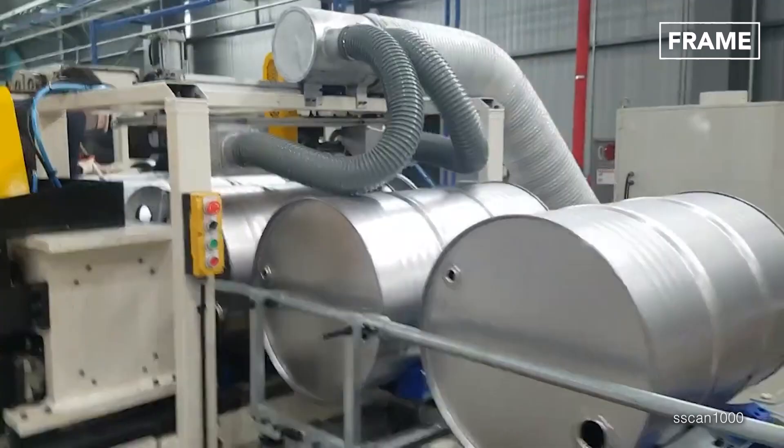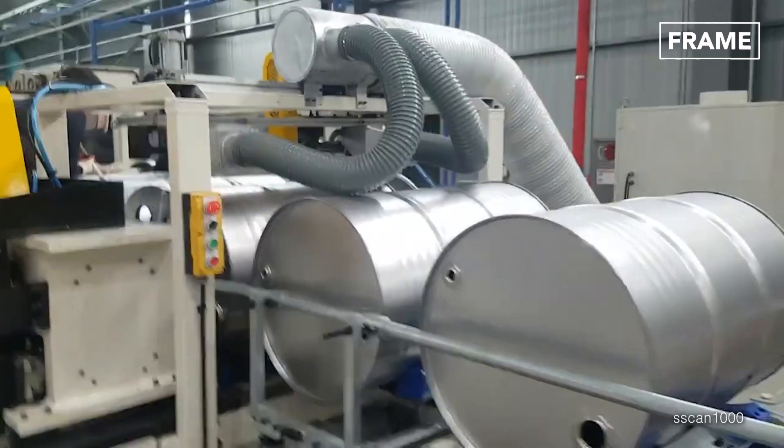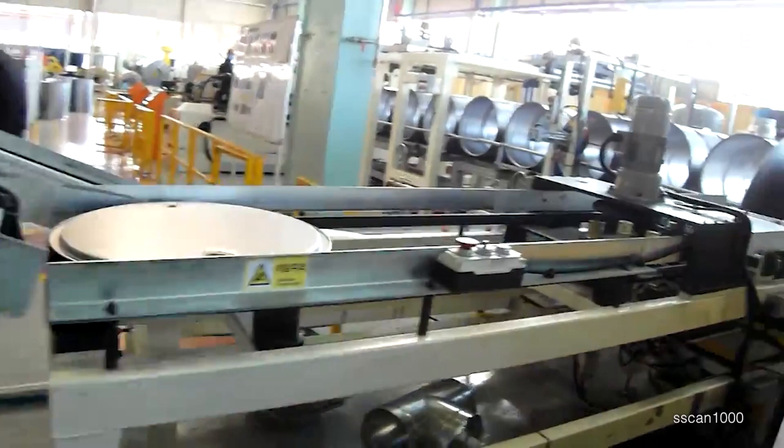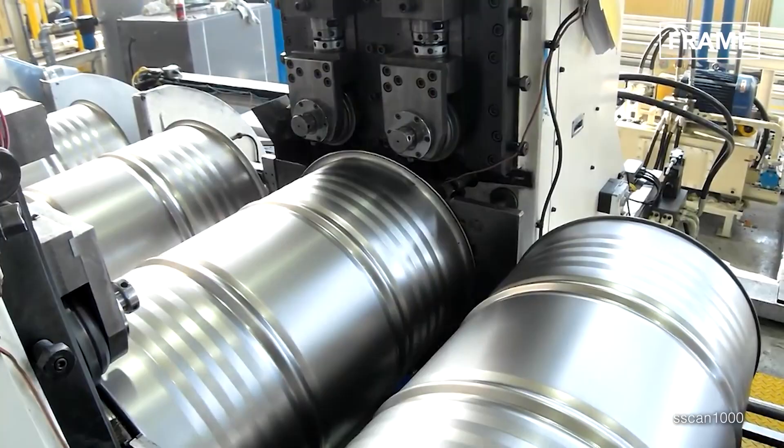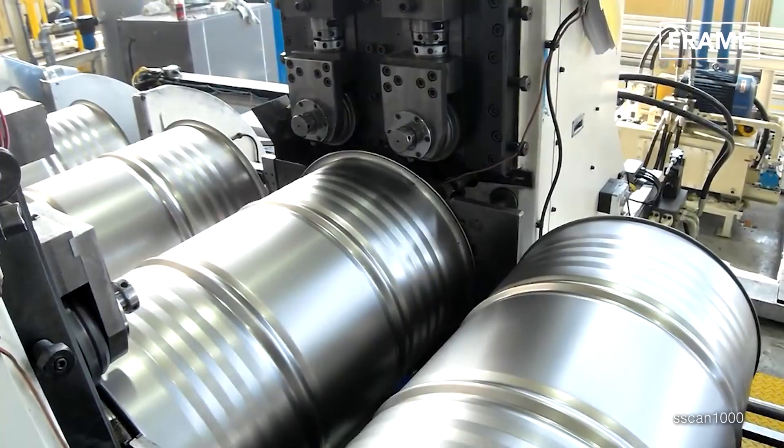Finally, the punch-pressed lids and bases are attached to the barrels, completing the assembly process. Each lid or base is either mechanically or manually placed on top or bottom of the cylinders before a roller machine flattens the edges down to create seals, known as chimes, around the barrel's rims.